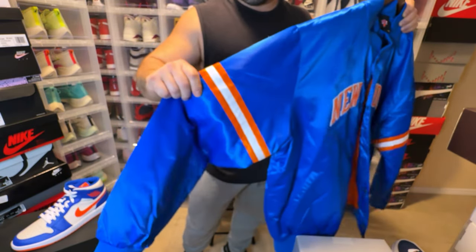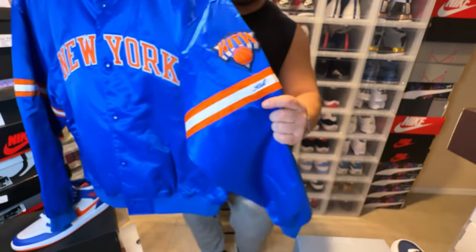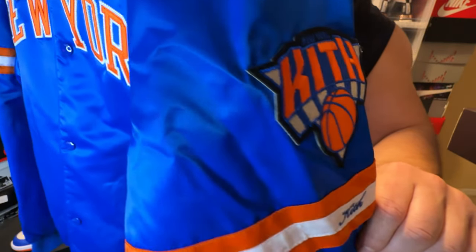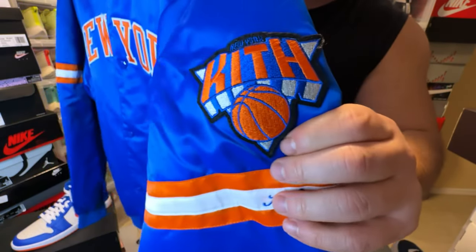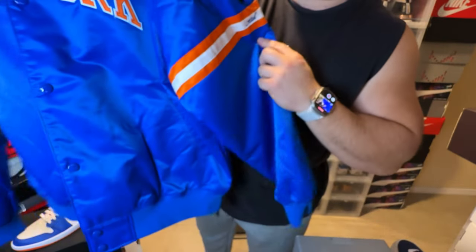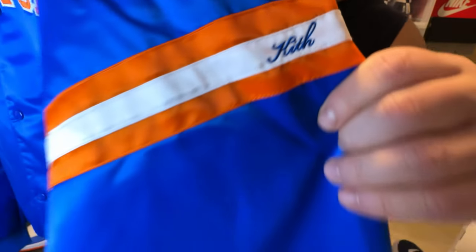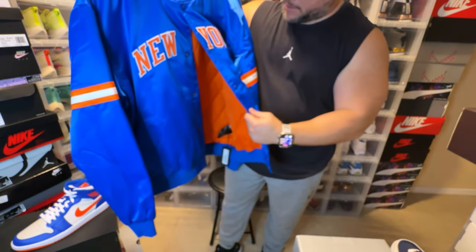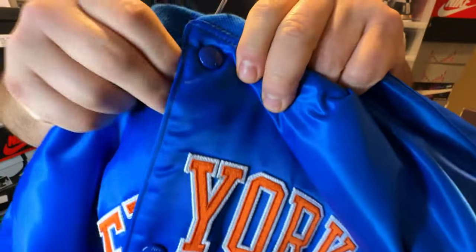On the side we have an orange and white stripe. Regular ribbed cuffs that you would see on any starter jacket. And then on this side of the sleeve you have your New York Knicks Kith logo — an embroidered patch, really nicely done. You get your striping again, and then on this sleeve where the striping is you have 'Kith' across. This is such a sick jacket.